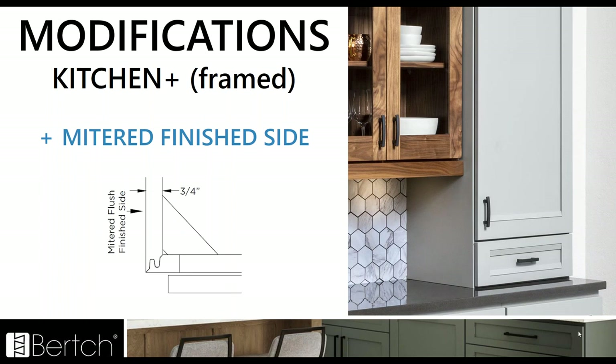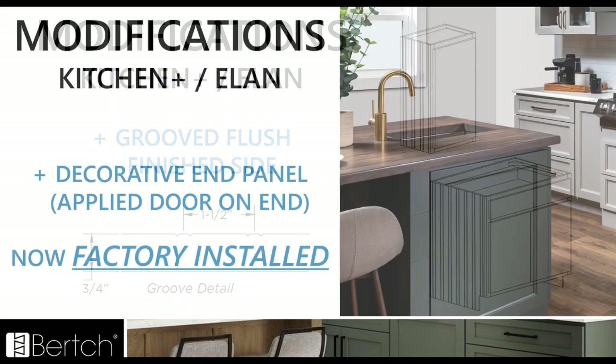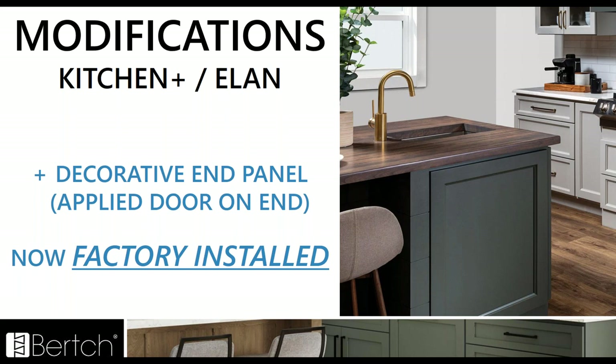The mitered finish side is going to give you that great seamless look. It also switches from a half to a three quarter plywood side. We also have in Kitchen Plus and Elan a grooved flush finish side for a more decorative finish side treatment. Also, the decorative end panel — the door basically that's applied on end — we used to ship that loose, but it's now going to come factory installed. We've made the adjustments to all of the frame reveals to make those match, so the decorative end panel is now factory installed.